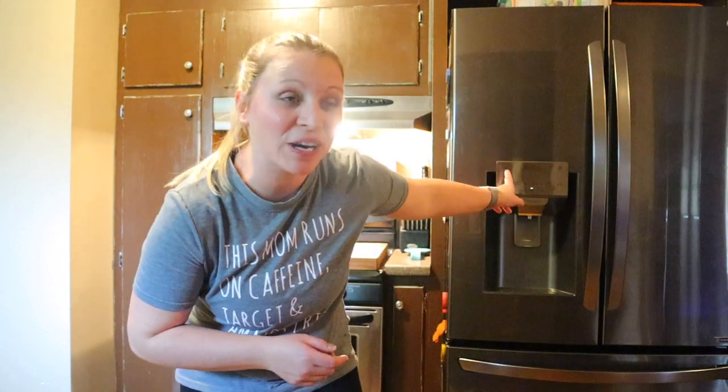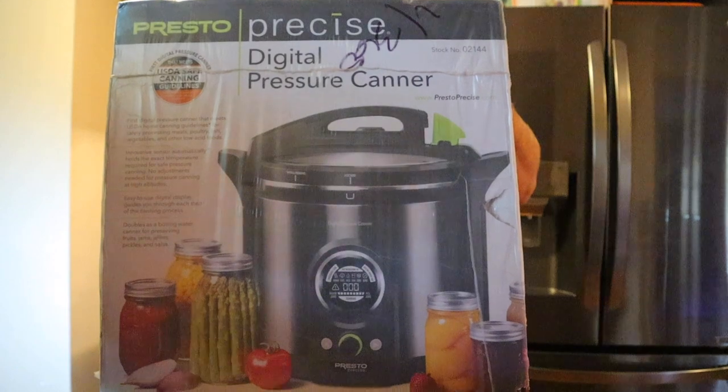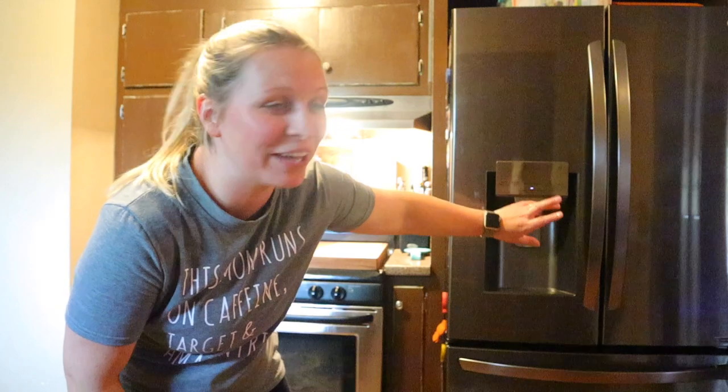We were getting the tomato soup going and the dog started barking — somebody was here. Matt runs to the door and it's the UPS man. We don't have a delivery for today. Well, apparently we did. This wasn't supposed to come until next week. I think Matt got a little excited about ordering canning supplies. My wife does not like using the one from the stove, so when they came out with the electric one and said it was safe to use, I finally got one — an electric pressure canner! I'm so excited. Meat has to be pressure canned; you cannot safely water bath it.